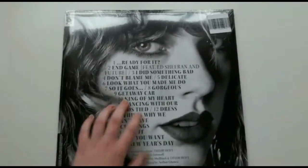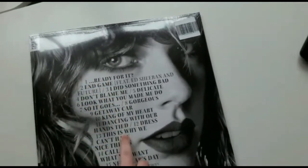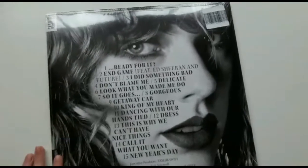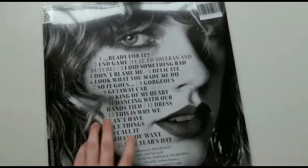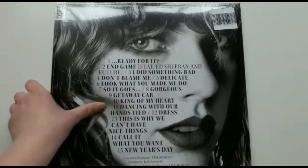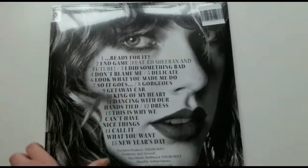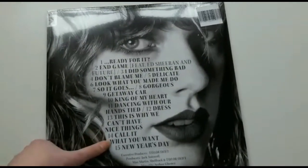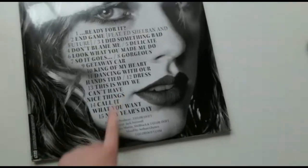I really hate that there's no indication of what's on Side A, Side B, Side C, and Side D, but I guess that's easy to figure out. The songs on here are: 'Ready for It', 'End Game' featuring Ed Sheeran and Future, 'I Did Something Bad', 'Don't Blame Me', 'Delicate', 'Look What You Made Me Do', 'So It Goes', 'Gorgeous', 'Getaway Car', 'King of My Heart', 'Dancing with Our Hands Tied', 'Dress', 'This Is Why We Can't Have Nice Things', 'Call It What You Want', 'New Year's Day'. New Year's Day on vinyl is going to be absolutely amazing.